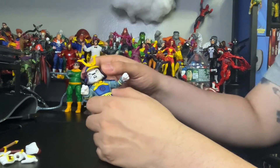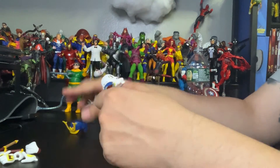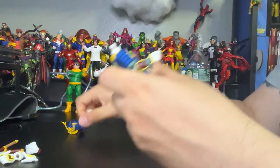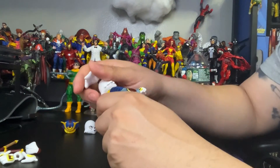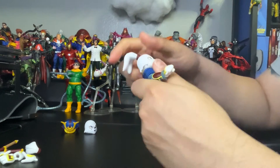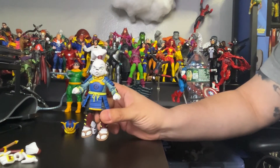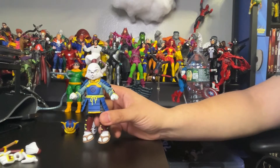Now let's switch the head and see how this figure looks with the other head I want to use. Let me take this off and pop this out. And boom — I like this one a lot better. What about you guys? Let me know in the comments which one you like better.